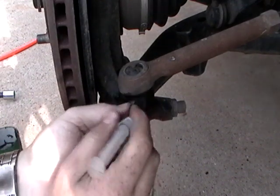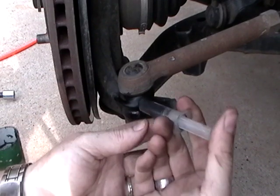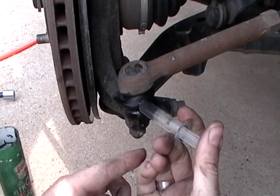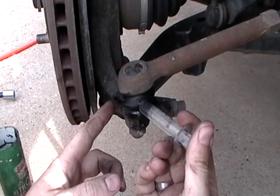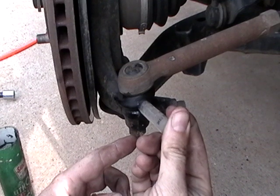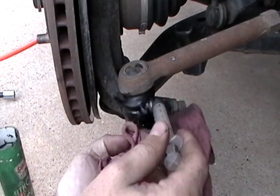Anyway, just go ahead and stick it down in there and fill it up as much as you can. And I don't know if you can tell, but the boot is starting to come out a little bit, which is awesome. We'll just pack as much as we can in there.